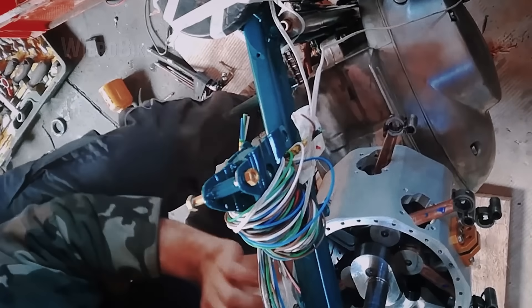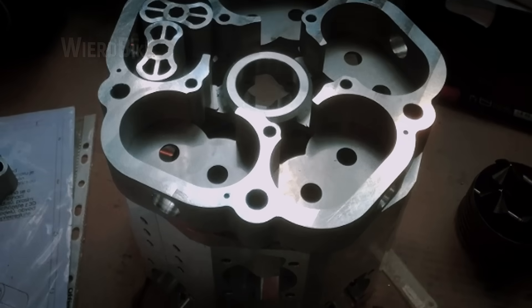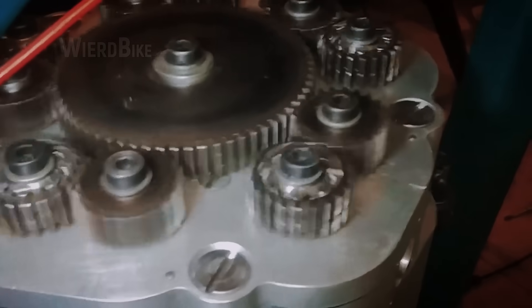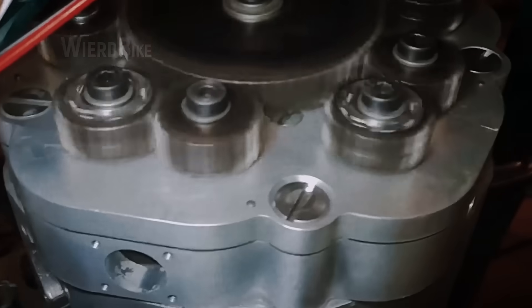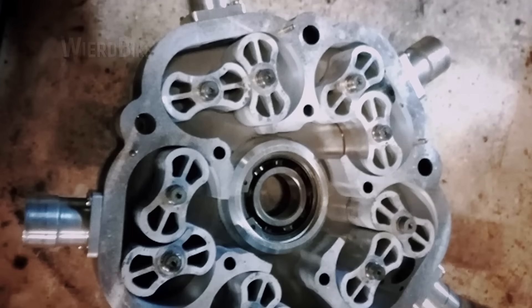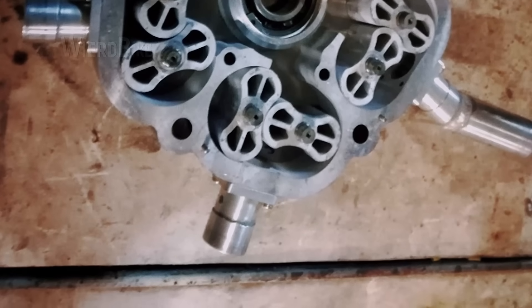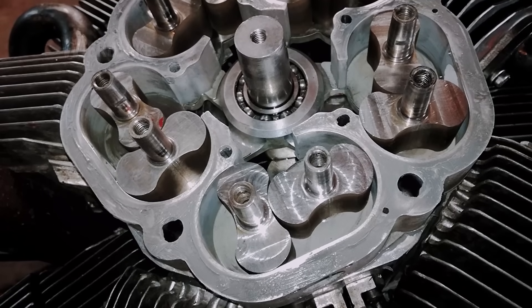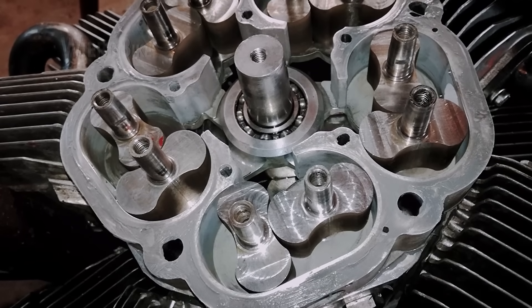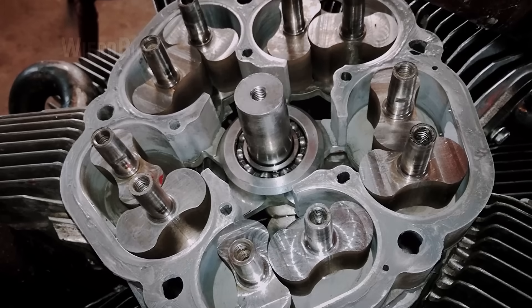Merrick solved this problem in a very interesting way. He installed five tiny Roots-type superchargers driven by a gear mechanism at the top of the engine, placing them in a single housing. This custom supercharger delivers a mixture volume of 830 cubic centimeters per engine revolution, which is more than enough. Each piston takes exactly as much mixture as its bypass valves are set for. And it spins up to 40,000 revolutions per minute — that's just incredible.